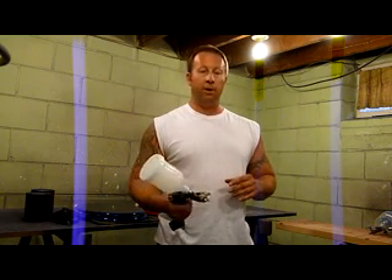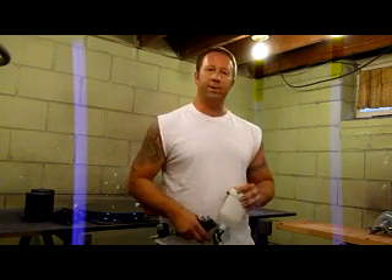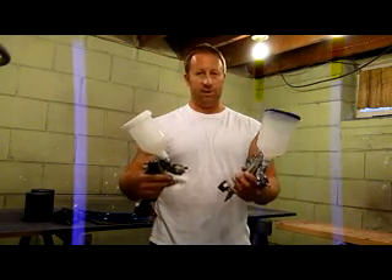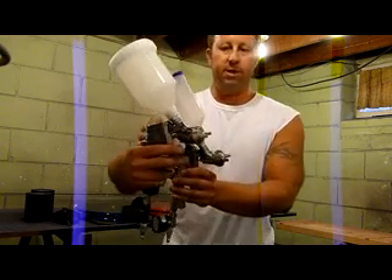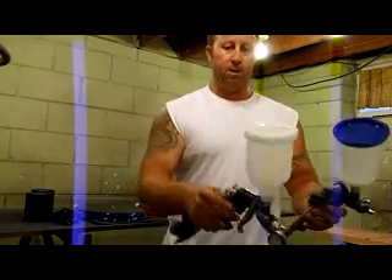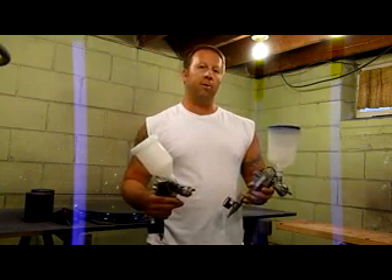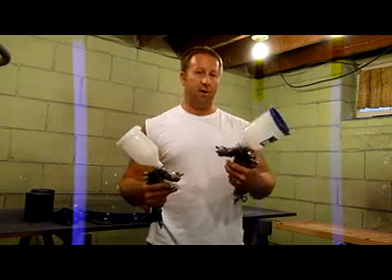I believe it's well worth the money. It is an entry-level gun — kind of a cheap one, made in China or Taiwan — but I think for the money it's pretty good. In my opinion, it's loosely based off of the Iwata design. The air caps, the way they're cut, are nearly identical — they look just about the same. The controls are the same on the body. Being that this is LVLP, Iwatas are typically a low-volume gun to begin with, which is why I'm pretty sure they loosely based their design off of the Iwata system.